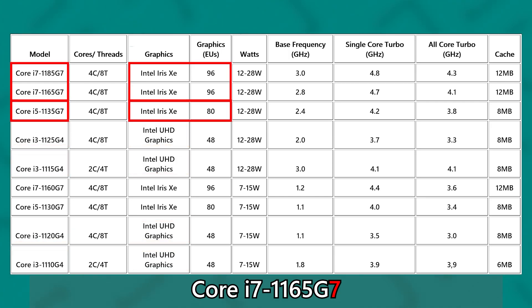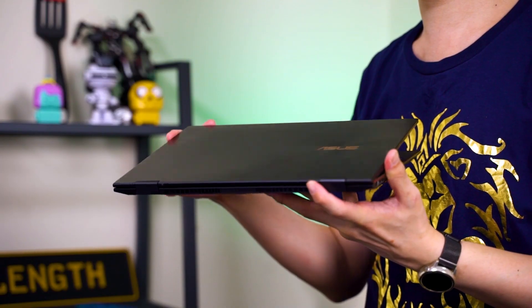Within Iris Xe itself, it's a bit nuanced — the 1185G7 uses Iris Xe with 96 execution units, while the Core i5-1135G7, also G7, only has 80 execution units. So the naming scheme generally applies to the entire Tiger Lake family available right now.